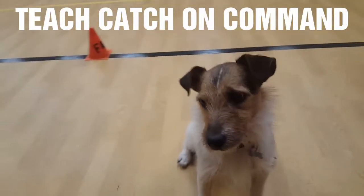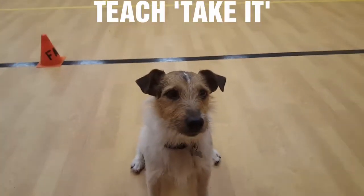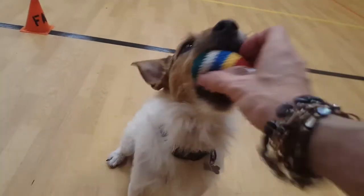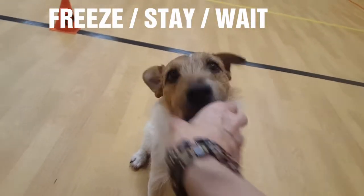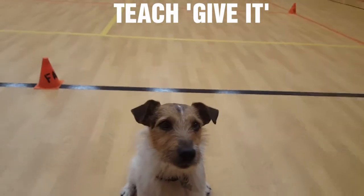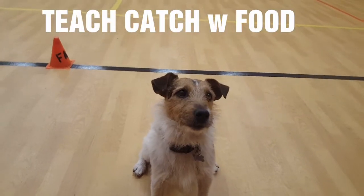This is teaching a dog to catch. Unless your dog is a natural catcher, you first have to teach them to take it. Take it and freeze — good boy. The other thing you need to teach a dog is to catch, so a lot of dogs have to be taught catch.